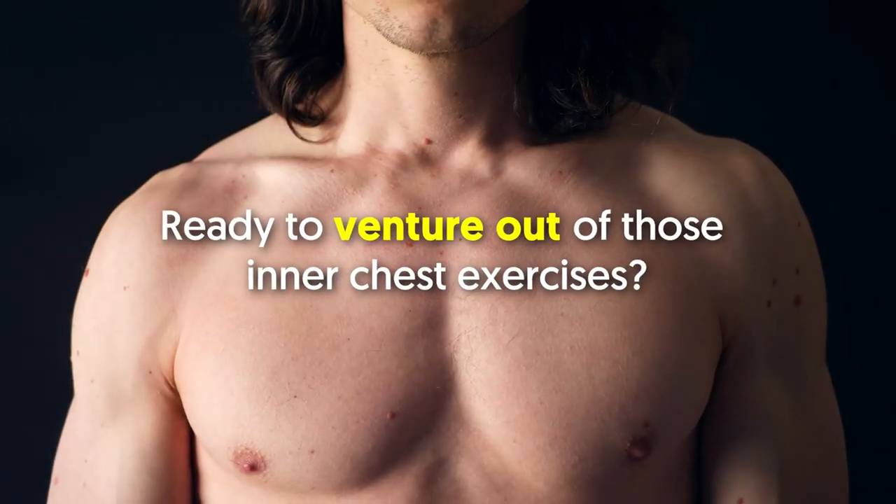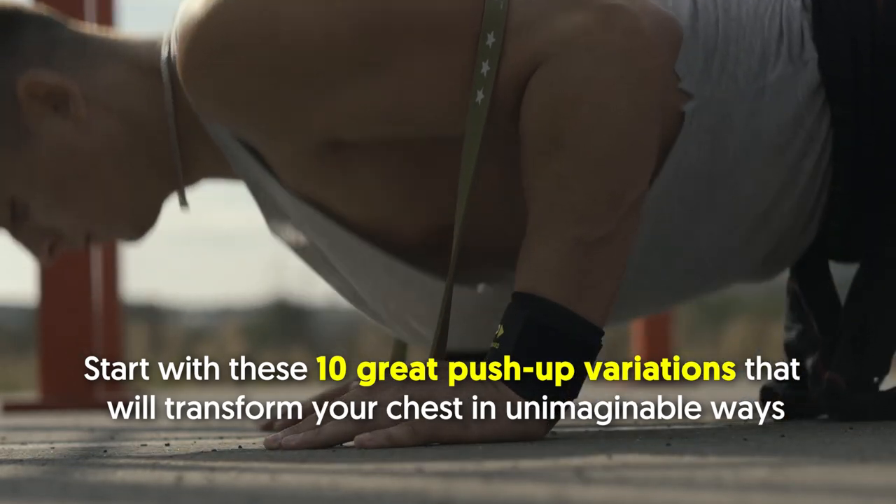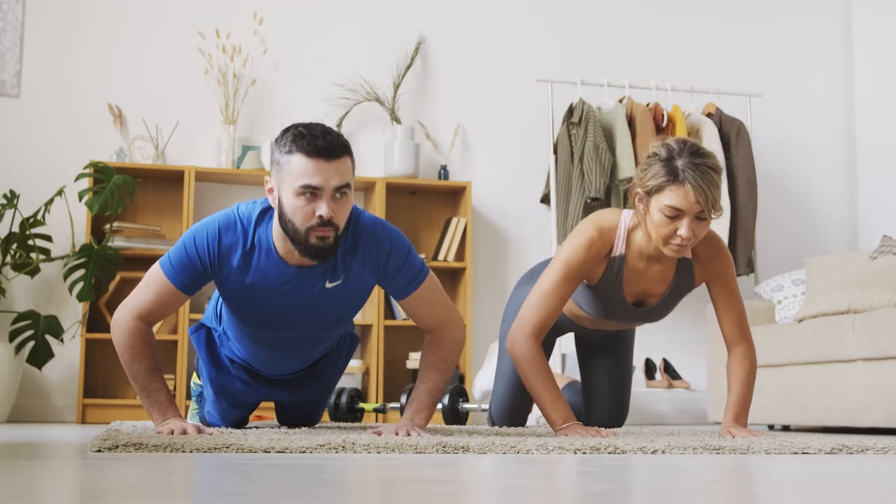Ready to venture beyond these inner chest exercises? Start with these 10 great push-up variations that will transform your chest in unimaginable ways. Click this video to know about them.